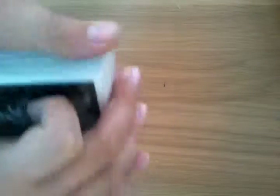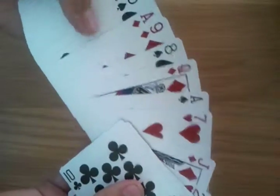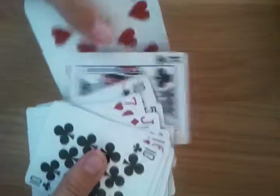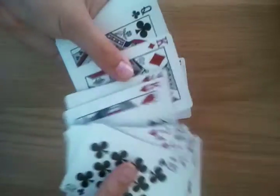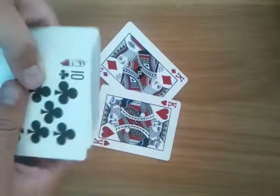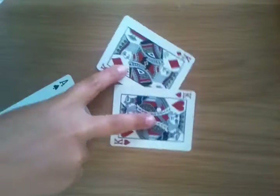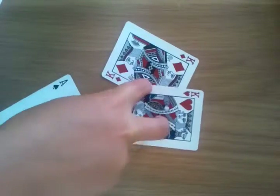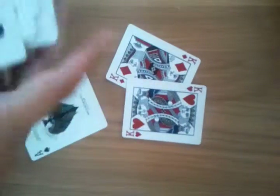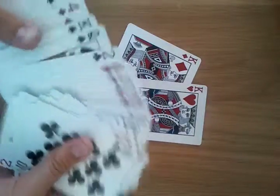Hopefully you've done that. So basically, what we're going to do is I'm going to show you how to do the Follow the Kings trick. I'm doing it with my Roscoe Guardians deck. You're going to get two kings — I'll just use two reds. You also need the two black aces. Whatever two kings you get, they need to be alternating colours. So if you use red kings, you need two black aces. If you get two black kings, you get two red aces. They've got to be alternating colours, or this trick won't be as good.